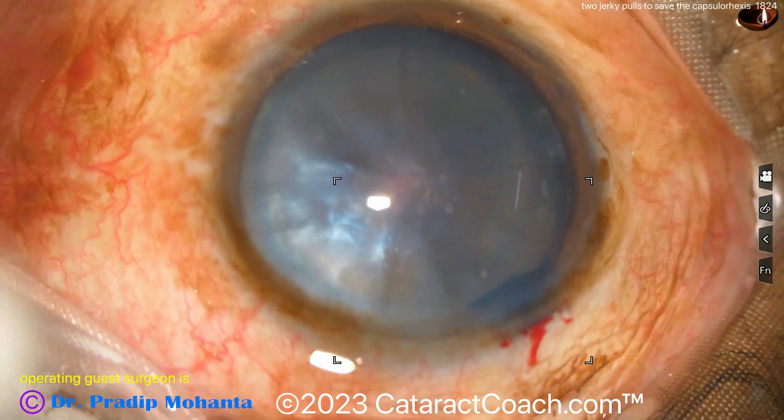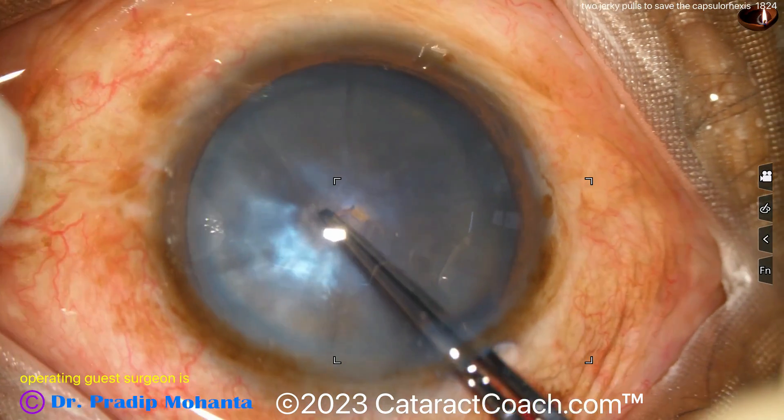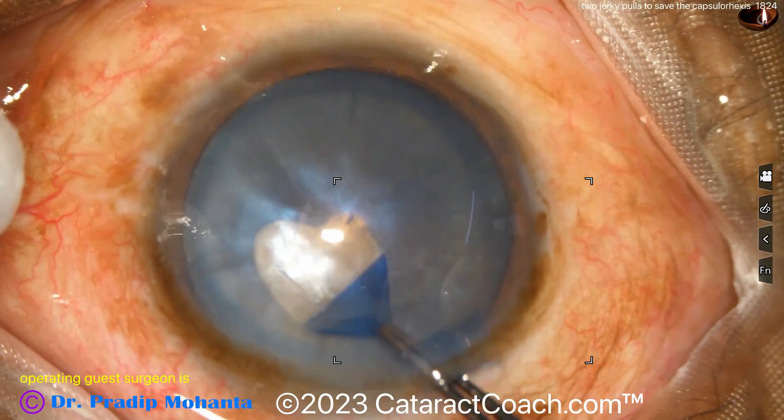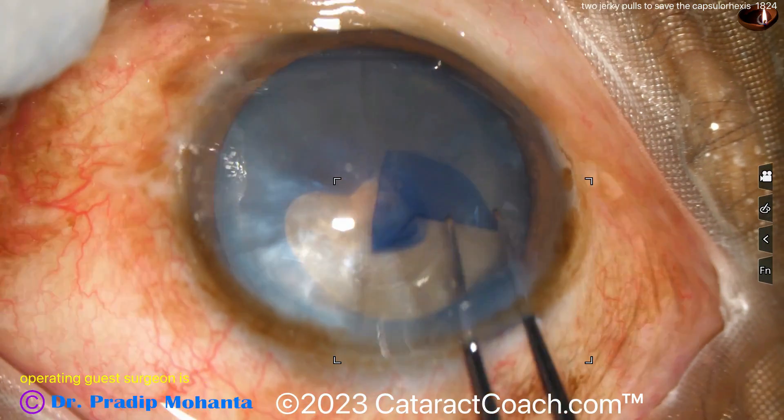You can see it's a very dense cataract, brunescent with some whitish features stained with trypan blue dye. Starting the rhexis here, grabbing the capsule, making a nice generous rhexis, but watch carefully as it goes around — it runs out.